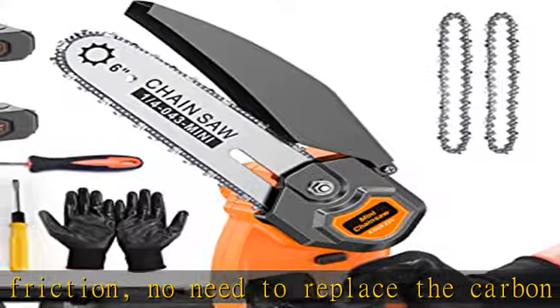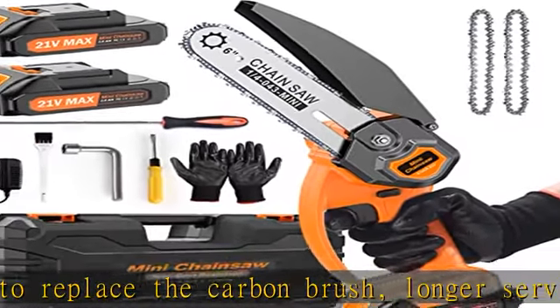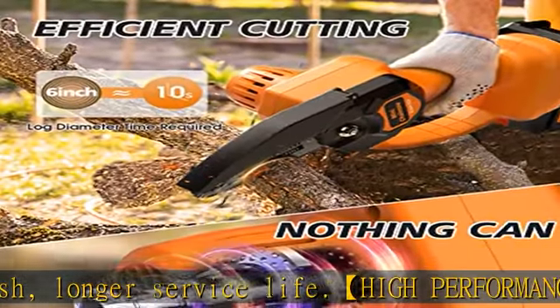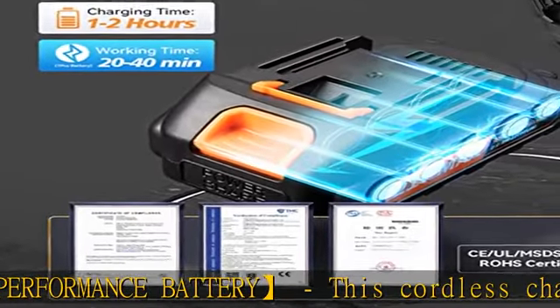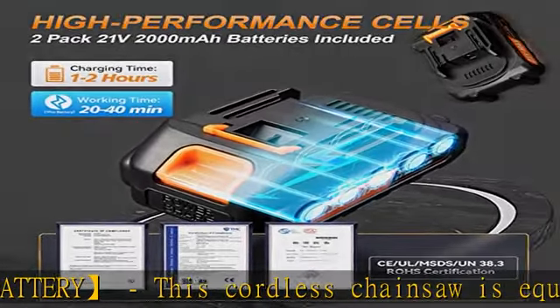Both batteries have overload and temperature protection and longer battery life. This hand chainsaw is specially designed for one-handed operation. It's small, only 1.96 pounds (0.88 kilograms).